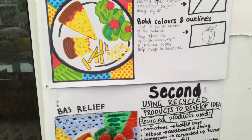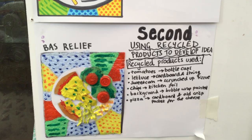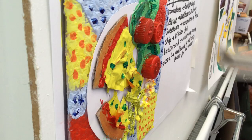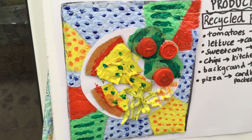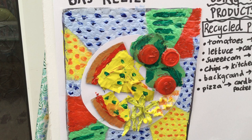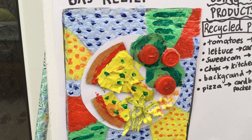This one's called Bass Relief. Bass Relief means it's not 3D and it's not 2D — so it's not flat and it's not in the round. This is a collection of recycled products from the recycling bin. We've got tomatoes made from bottle caps, lettuce which is cardboard and string, sweet corn which is scrunched up tissue, chips made of kitchen foil, the background is bubble wrap, pizza from cardboard, and old crisp packet for the cheese.